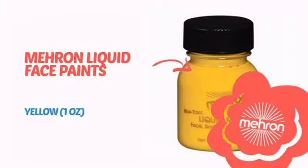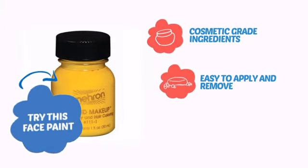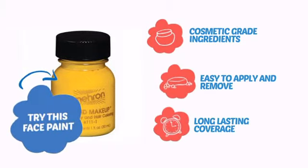It's time to make some tiny faces happy with this face paint from Mehron. Try this face paint with cosmetic-grade ingredients, easy application and removal, and long-lasting coverage.